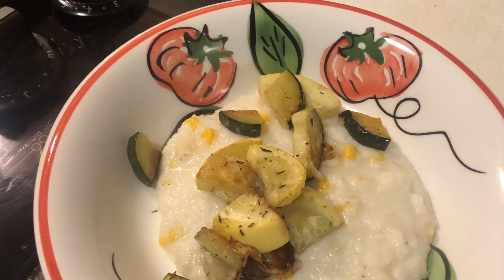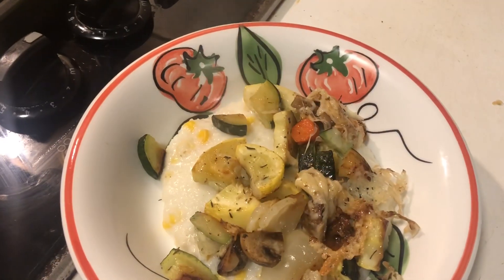That is a thing of beauty. More mushrooms.